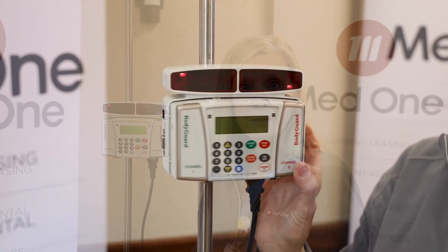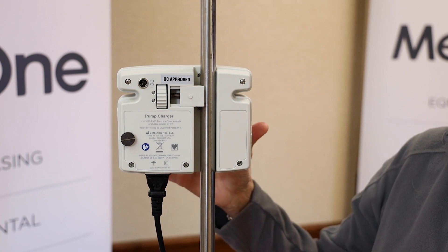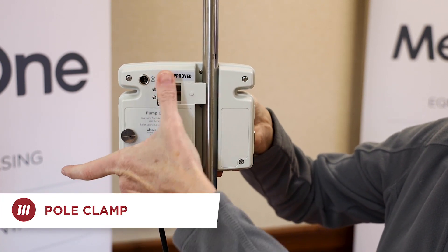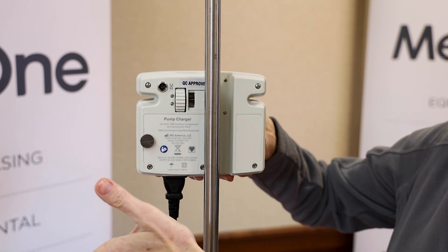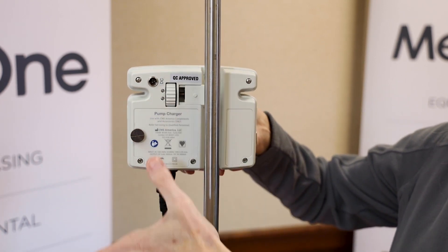Now we're going to take a closer look at the back of the device. I'm swinging the device around so you can see the back. Attaching the pump to the pole is done via this clamp. You simply just push down on it and roll it to open when you want to take it off, and then roll it back up when you want to attach it.